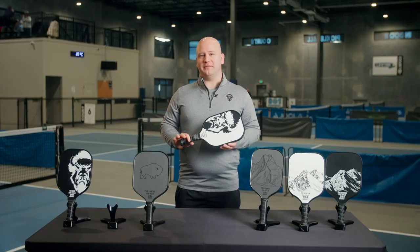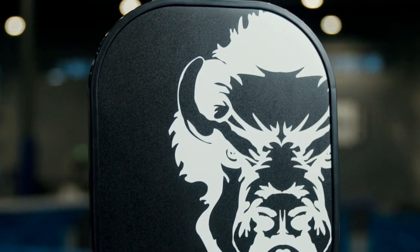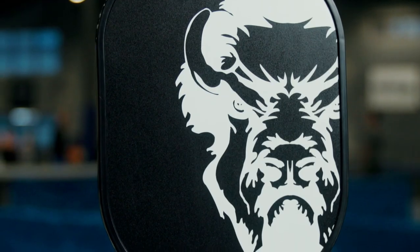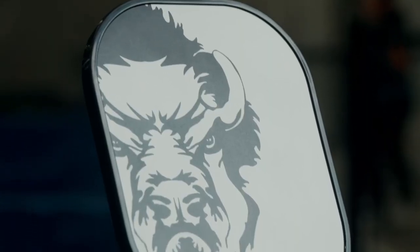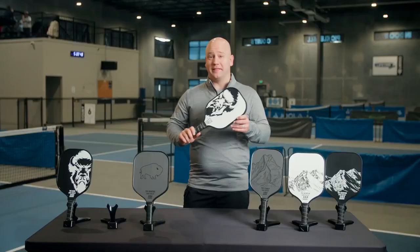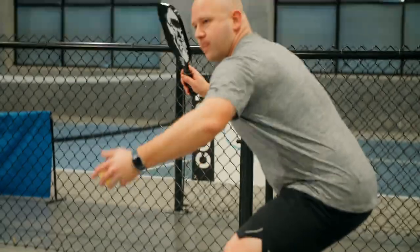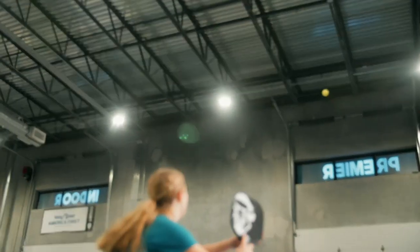The first standout feature of this paddle is the durable construction. The Bison utilizes a strong polymer honeycomb core and a textured graphite face that provides the perfect blend of power, control, and spin. The aggressive shape and thinner core of this paddle are great for front court slams and baseline drives without sacrificing too much control.